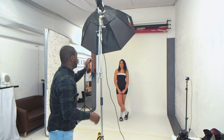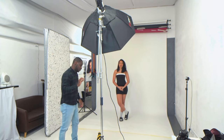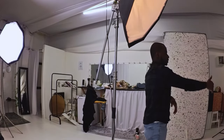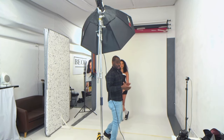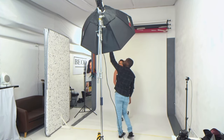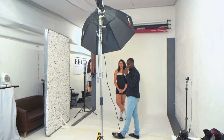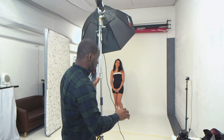For setup number three, we've brought our light to the front and kept it at a 45-degree angle. I'll be positioned in front of the light with it shooting straight over me. What's great about this setup is that the direction of light defines the cheekbones and jawline really nicely. Camera settings are the same: f/7.1, ISO 100, shutter speed at 200. Let's see what this looks like.